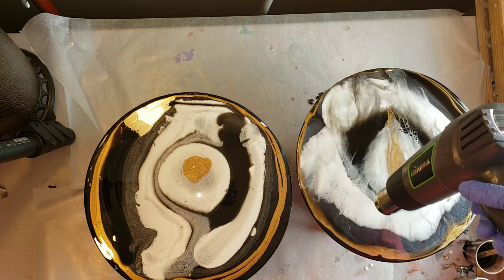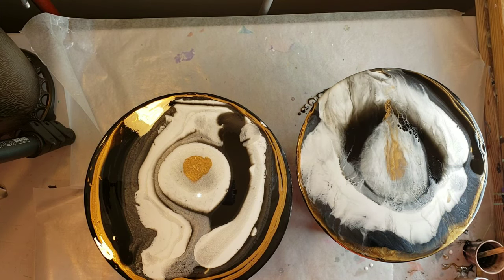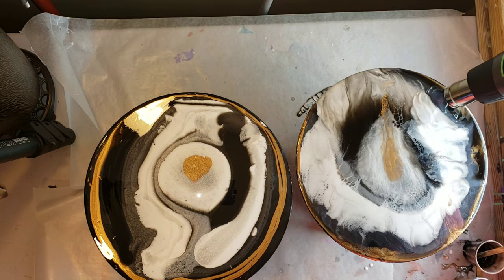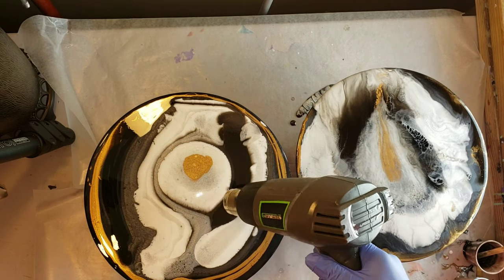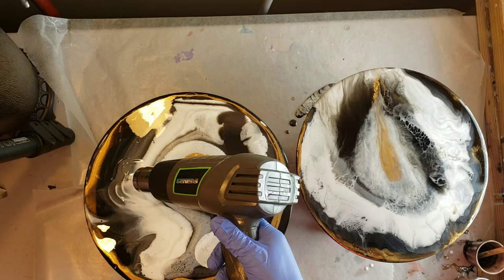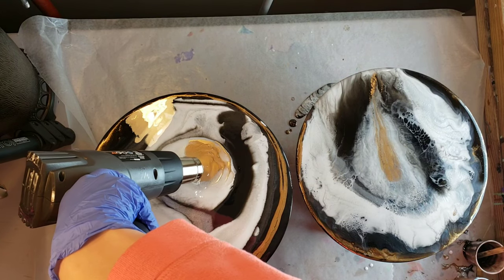These turned out really awesome — they don't look alike at all, but they kind of go together because they're the same colors. I was taking my heat gun, putting it at an angle, trying to blow my colors over the base tint and warm up the resin so it moves around easily, but not adding too much heat so the records wouldn't warp. You can see all the cells starting to form and pop up.